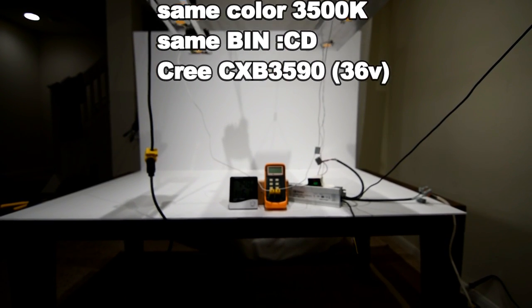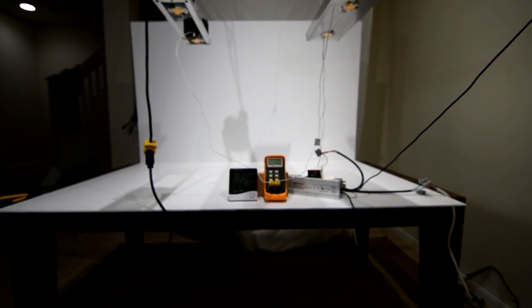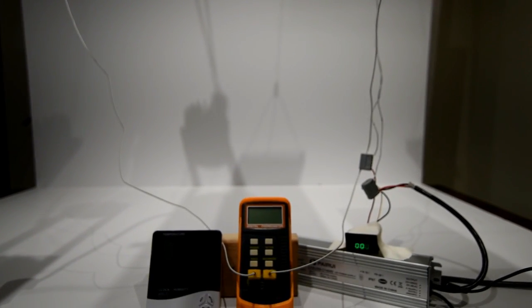Both heat sinks were hung and leveled at the same height indoors in a stagnant room with no airflow, including no air conditioning on. Identical drivers were used during this test with the dimming lead cut, and the current output of both drivers was confirmed at 1420 milliamps.